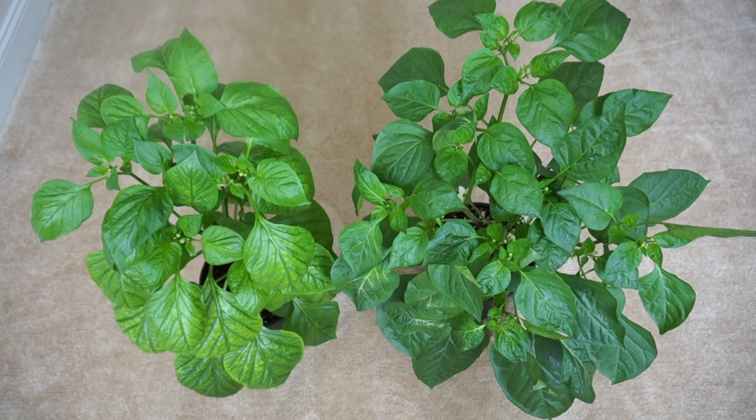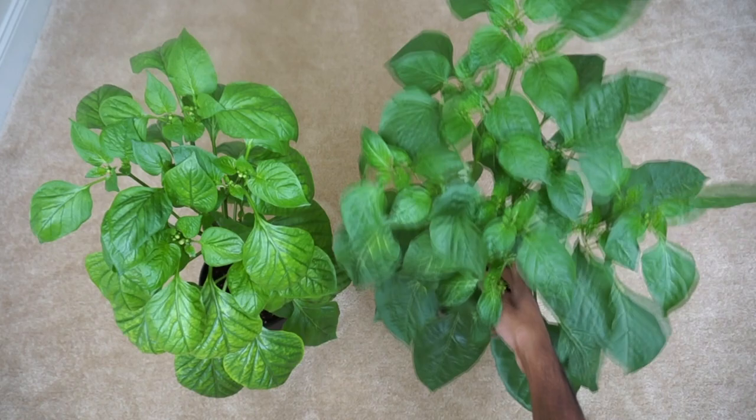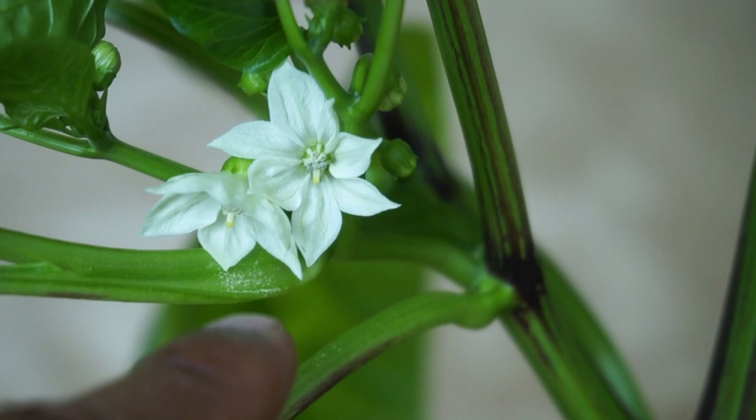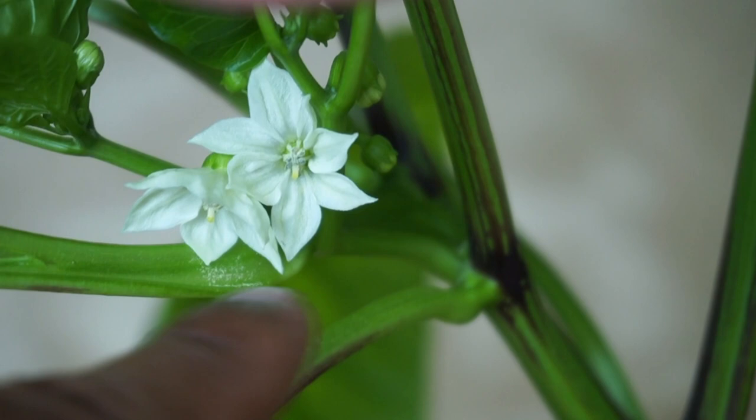Basically, you have to mimic the wind, which shakes the plant, causing the pollen to fall on the stigma. So all you have to do is grab the plant and give it a nice shake, and the pollen will fall onto the stigma, effectively pollinating your plant. If you look carefully, you can see that the shaking of the plant has caused pollen to fall all over the flower and the plant itself.